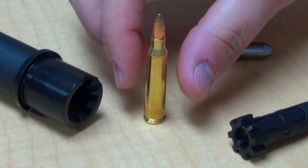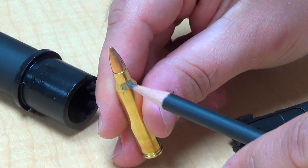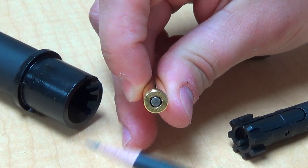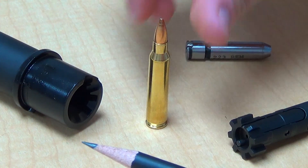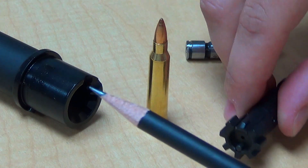As far as headspace goes, what we're really looking at on the cartridge is the distance from the datum line on the shoulder to the face of the bolt. We'll have a little bit of close-up footage showing which dimensions we're talking about. You really want to make sure it holds a very specific tolerance, and it's really determined by three different variables: the bolt face, the barrel extension, and the chamber itself in the barrel. So all three of those have to be in sync.